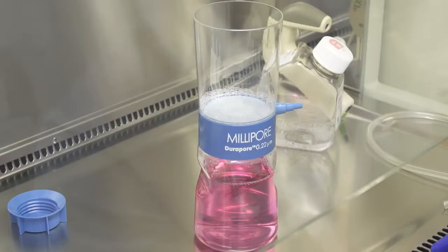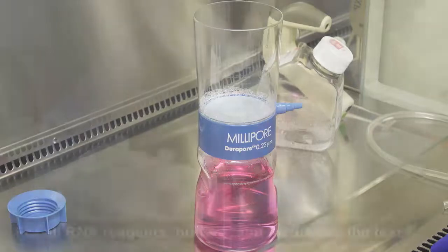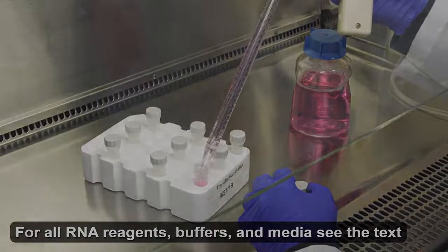Use a 0.22 micrometer vacuum filtration system to filter-sterilize the transfection buffer. Aliquot the sterilized buffer into 5 milliliter tubes with minimal air space.